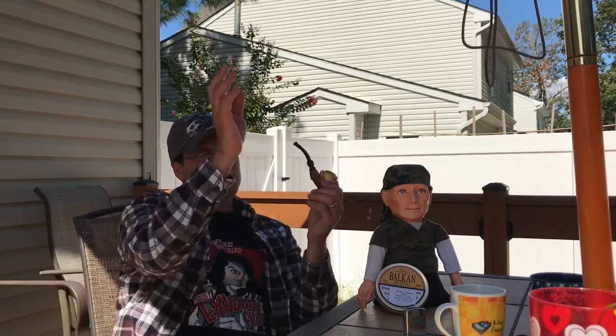This is a first impression so I'm not going to go too much into it. That's how I do it — I do my intro video like this and then I'll let you know in a couple weeks how we're getting on with the blend.